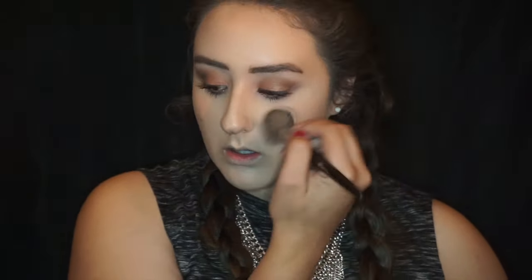Now taking my go-to blush, the MAC Cheek Polen — this is a new one from the MAC Fairy Whispers collection — and it is my go-to. I'm telling you, if you like warm blushes this is a must-have.